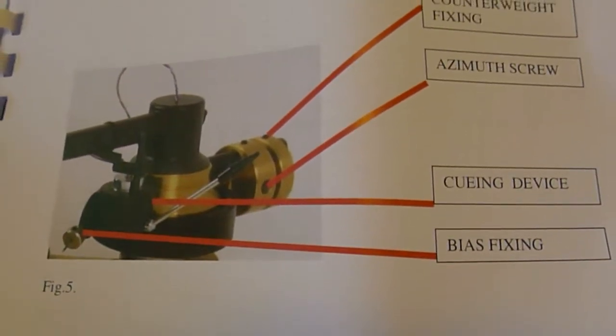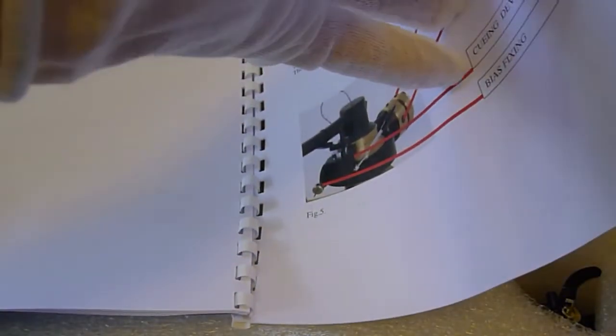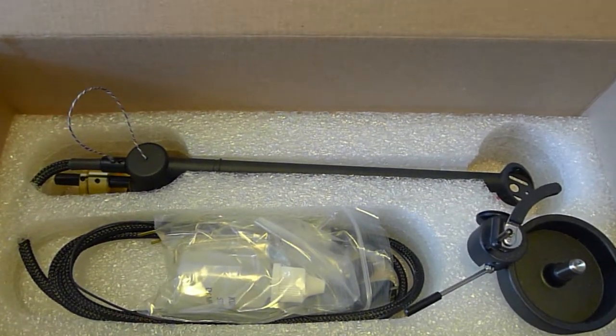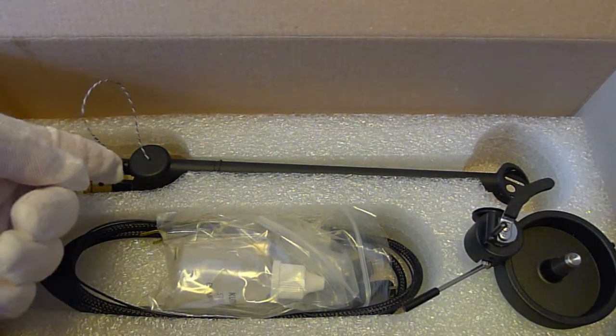All other parts are machined from blocks of solid metal in order to provide dampening and minimize resonance. The polished pivot point is in a well of oil — you can see it here — which allows only minute friction and bearing vibration.